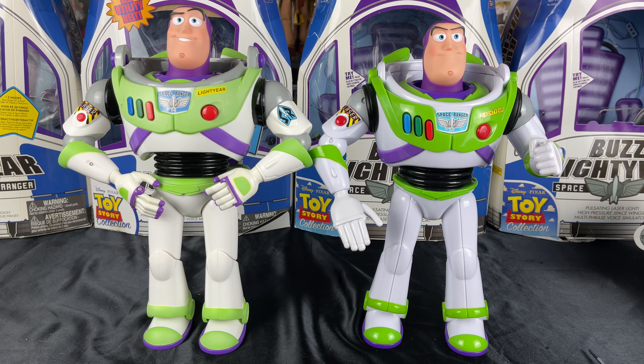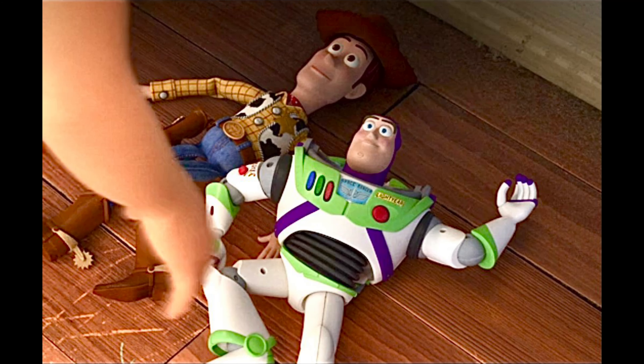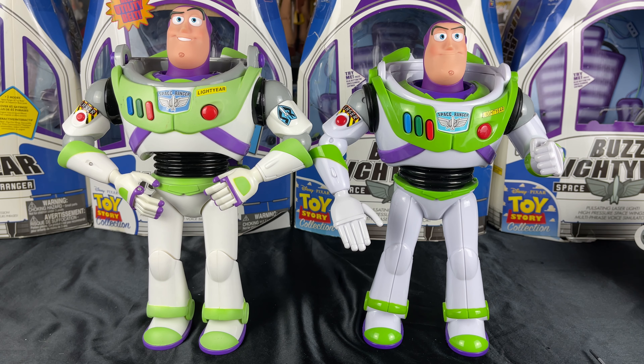Here we are back again for the Head Swap video. I bought this Closed Mouth Smile Buzz so I can make a Bonnie Toy Story 4 Movie Accurate Toy Mode, as she found Buzz in the closet. As you see here in the movie still, when Bonnie found Buzz in the closet, he had no helmet and he had a Closed Mouth. So that's what I want to recreate — a Bonnie Movie Accurate Toy Story 4 Buzz in Toy Mode.